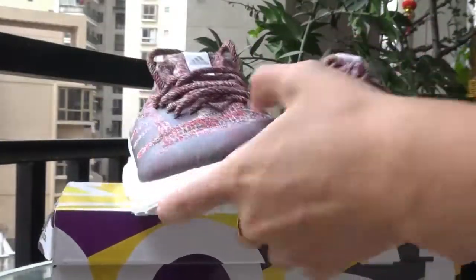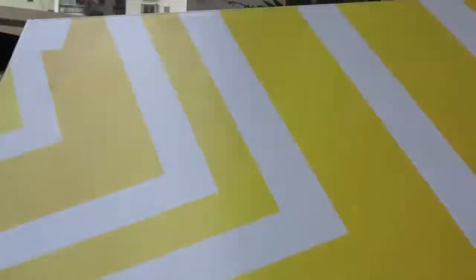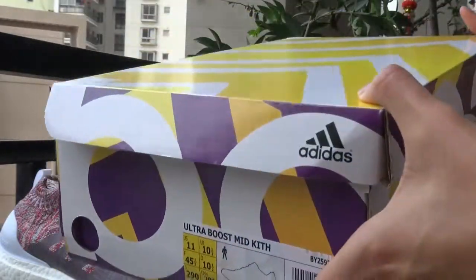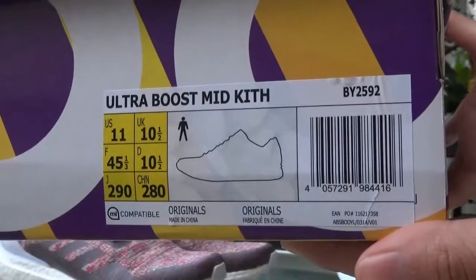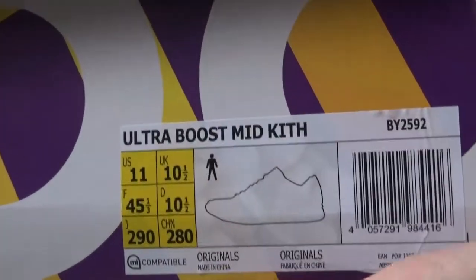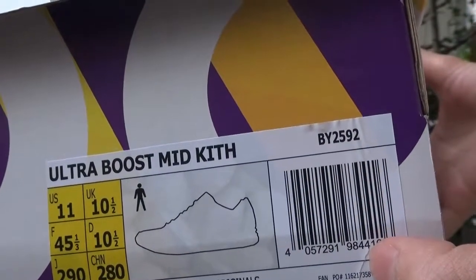Maybe you can guess that this is Adidas Ultra. I'll show you the shoe box first. It's very nice with white and yellow color and it makes a good impression. You can check here — this is the Ultra Boost Mid Kith. The shoe size is 11 and the model number is BY2592.